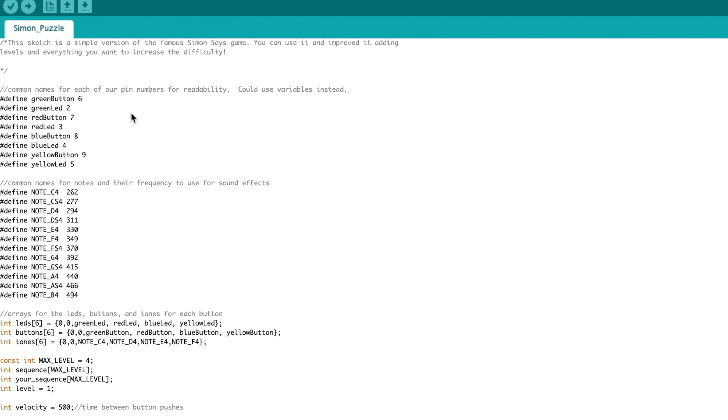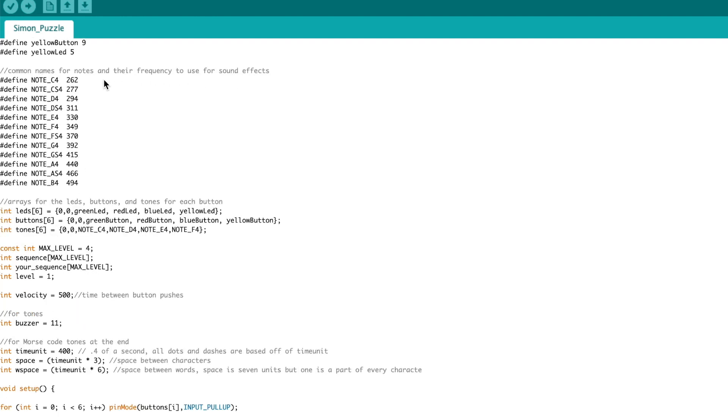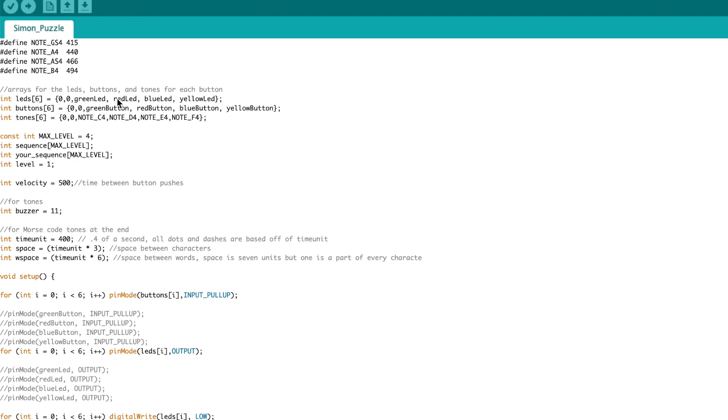Let's take a look at the code. This is intermediate-level code, so you'll pick out parts here and there depending on your skills and background in Arduino. First I defined what each of the buttons and LEDs are going to be and what corresponding pin they went to — you could also use variables but I chose to use define. I also needed to define notes and their frequencies because I'm going to use tones to give feedback to the user on success, fail, or puzzle completion. I used arrays to define the LED sequence, the buttons, and the tones for each one, and then we get into the Simon Says variables including max level, the sequence array, your own sequence array, and it begins on level 1.